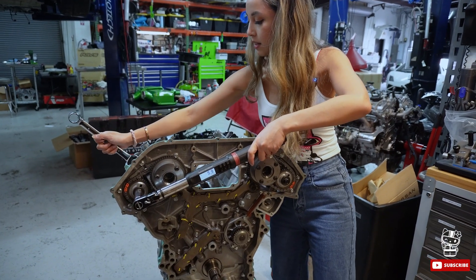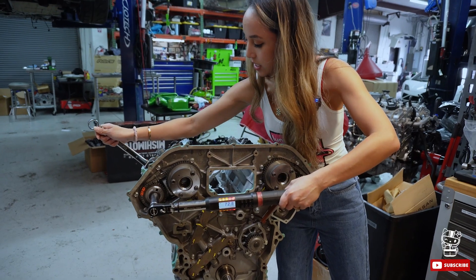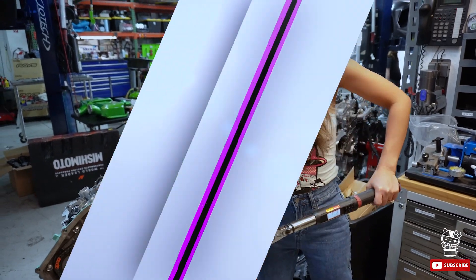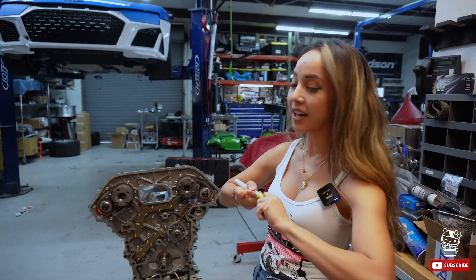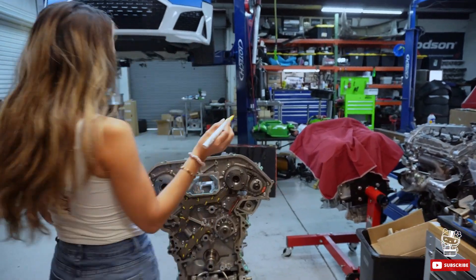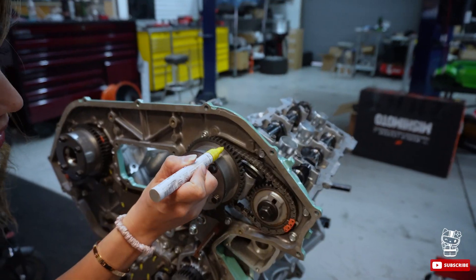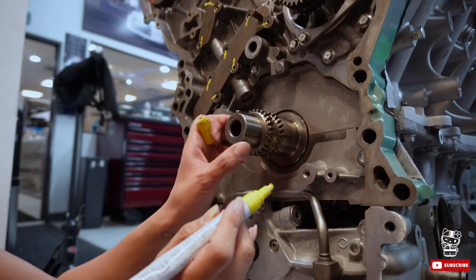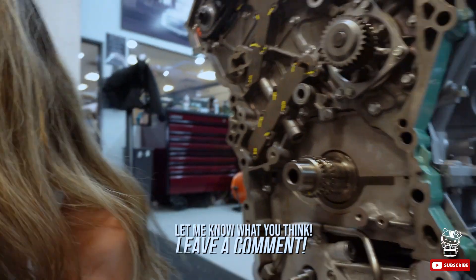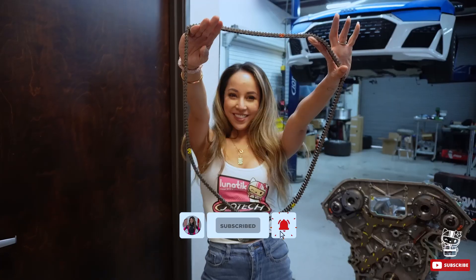Tighten the exhaust side to 65 as well. Now we're gonna paint the dots that we'll use to line up the main timing chain — mark one right there, one right there, and one down here — so it's easy to see.